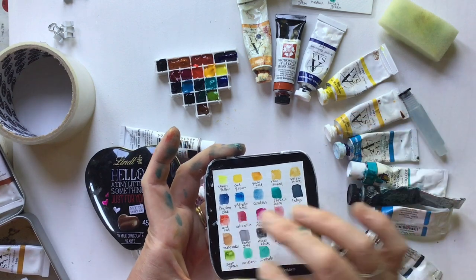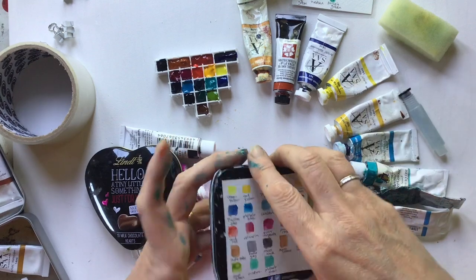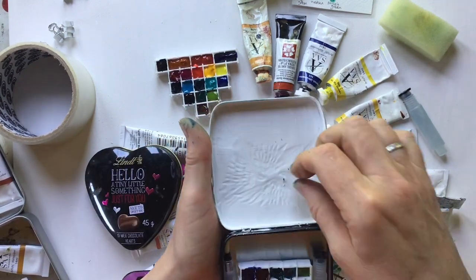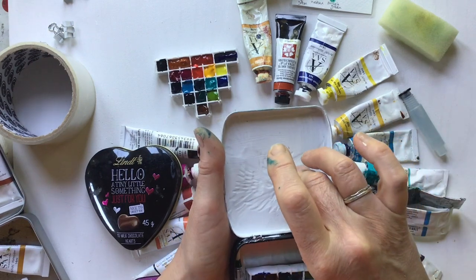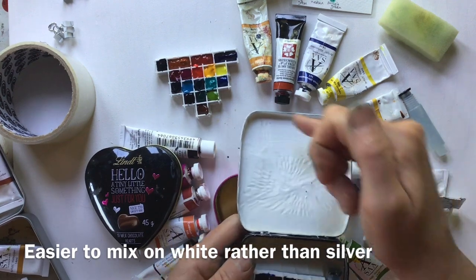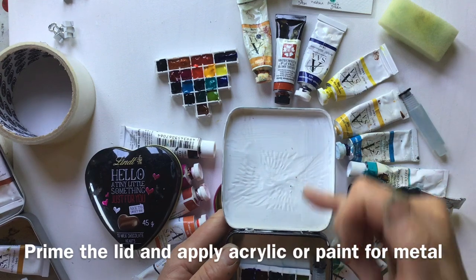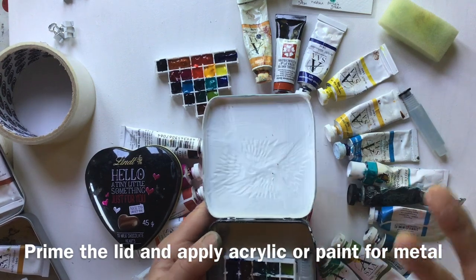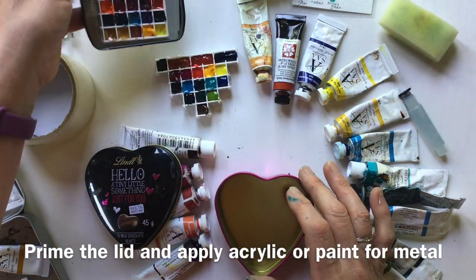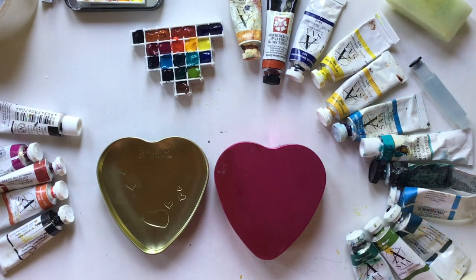I've used watercolour ground and swatched it out on the back. It also occurred to me that it would be far easier to use the lid as a mixing tray if it were white rather than silver, so I've put watercolour ground inside the lid as well, and then a layer of white acrylic on top. If you've got some metal paint you could use that instead. So let's prepare the tins.